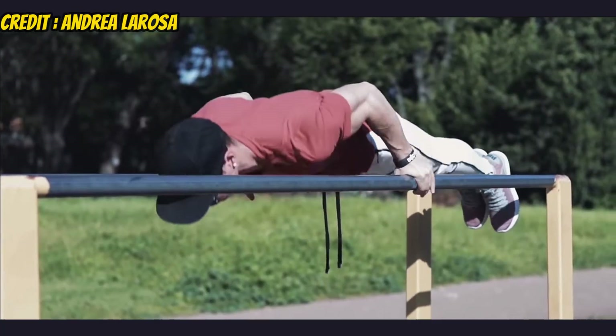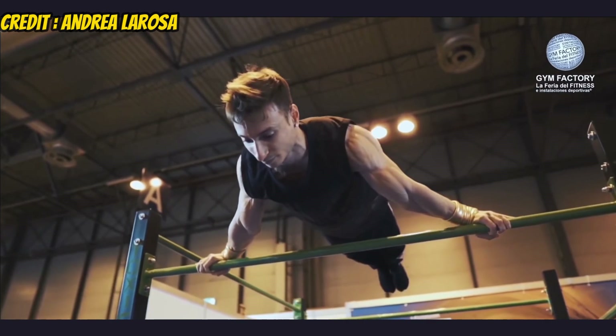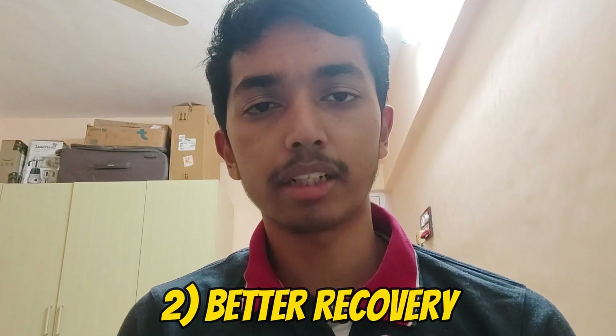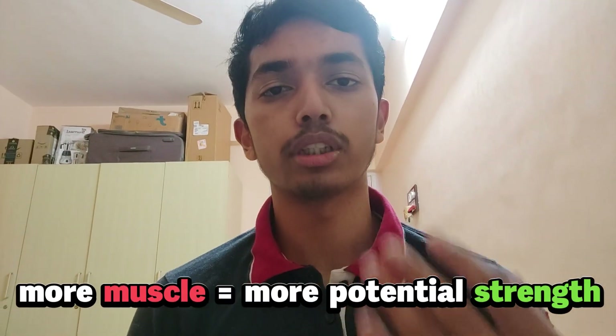Extra weight will make advanced calisthenics skills like planche, front lever, and muscle up even harder. If you are already lightweight, maintaining a constant body weight will help you learn skills faster. But adding a slight calorie surplus wouldn't hurt either, because it raises strength output, makes recovery easier, and helps build muscle — since more muscle equals more potential strength. Just don't eat in too big a surplus, or you'll gain weight too quickly, mostly as fat, and your skills will suffer.